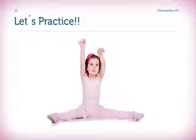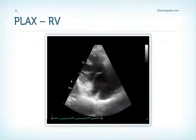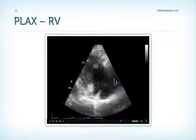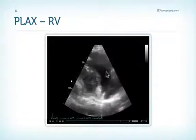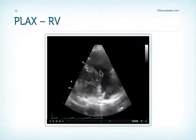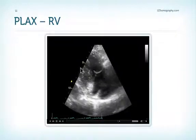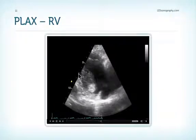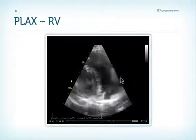Now it's time to practice. Here is a parasternal long-axis view of the right ventricle with the tricuspid valve visible. The question is: which leaflets do we see? We have the anterior wall of the right ventricle, therefore this leaflet must be the anterior leaflet. This part adjacent to the septum — since the left ventricle is also in the field of view — is most likely the septal leaflet.